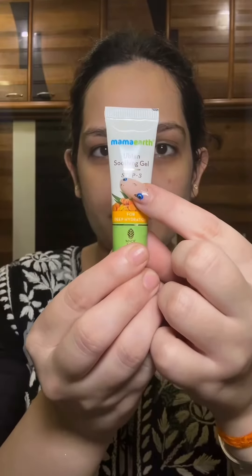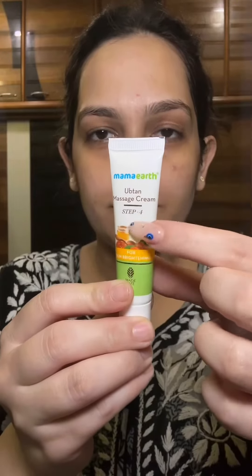Step 3 is the Mamaearth Ubtan Soothing Gel. Massage the gel until it gets fully absorbed on your face. The main ingredients in this facial kit are Saffron, Turmeric, and Glycerine. Saffron helps in cell repair and adds a natural glow. Glycerine will keep your skin hydrated. Turmeric is loaded with antioxidants and anti-inflammatory properties and will also brighten the skin.